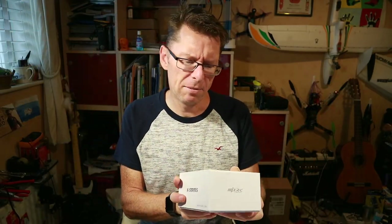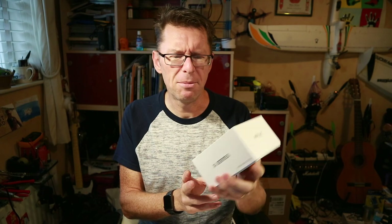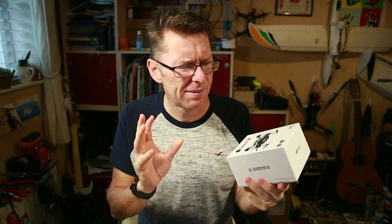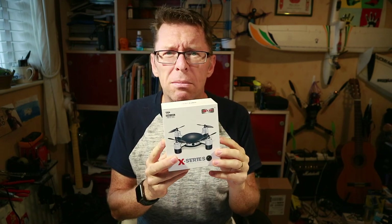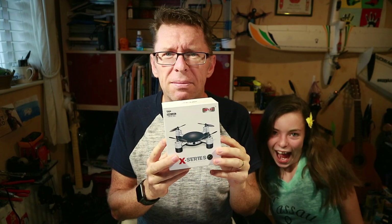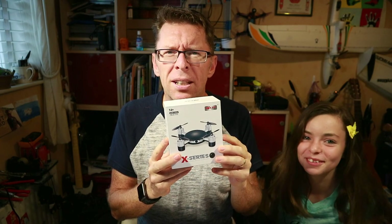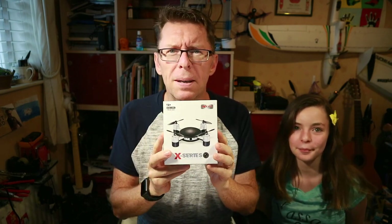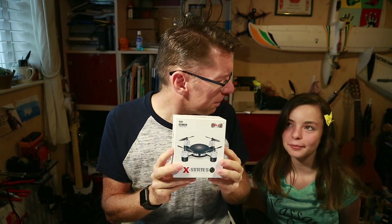Review time again today with this thing called the MJXRC. It's one of these little toy grade quadcopters which is controllable via phone. Now I don't normally do these and I'm not an expert at the phone, so in order to progress I need someone who is — your average 12 year old will always use the phone over anything else. So I decided to review this on the basis that Sophie would be able to help me here.